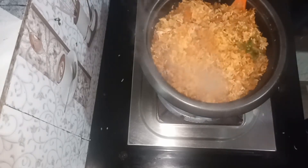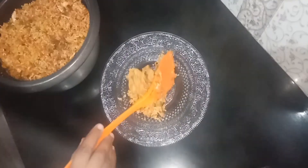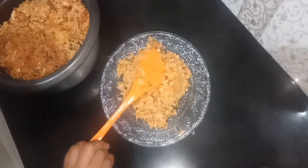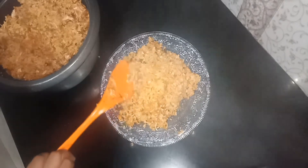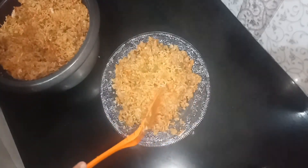Let's fry it. The taste is good, like the egg. You can also use the egg.